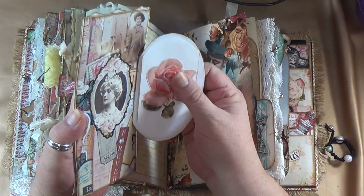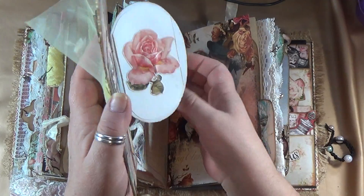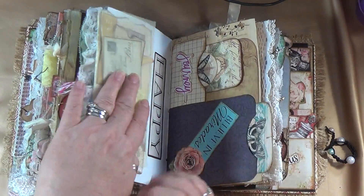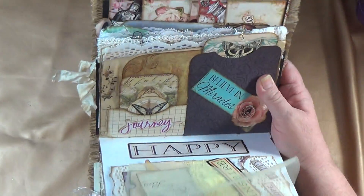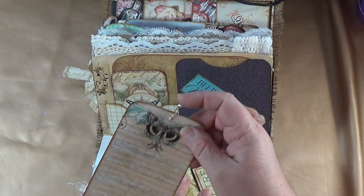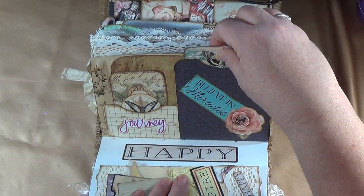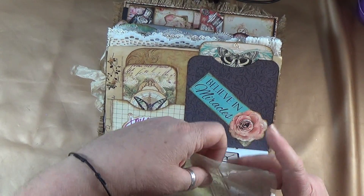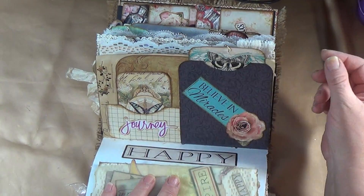Look at how beautiful this is — all Dreams Etc stuff. If you're ever wanting to get yourself some beautiful goodies, go and check them out — her and Genevieve. Over here we've got some more pockets I made, and one of them has a cute little owl charm hanging off it, with a place to journal on the back that slides into its own top pocket. I also glued 'cut this out to believe in miracles' from one of her collections, and a cute little tag to journal on that goes in behind there.